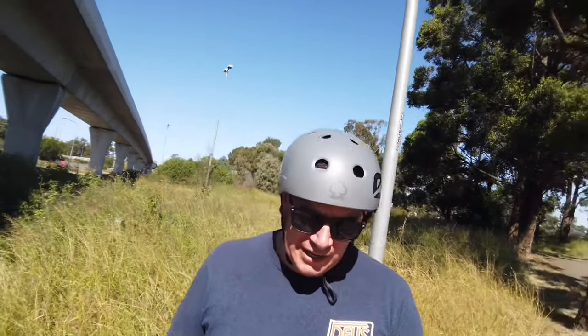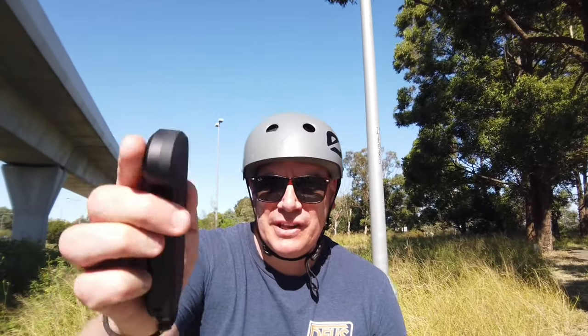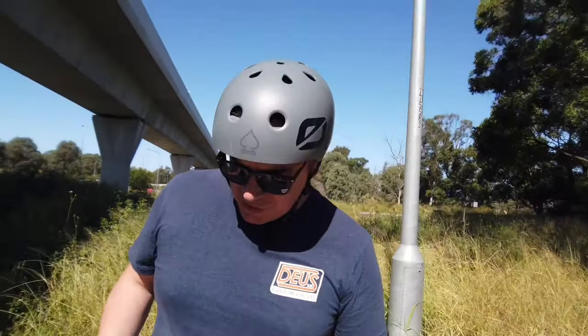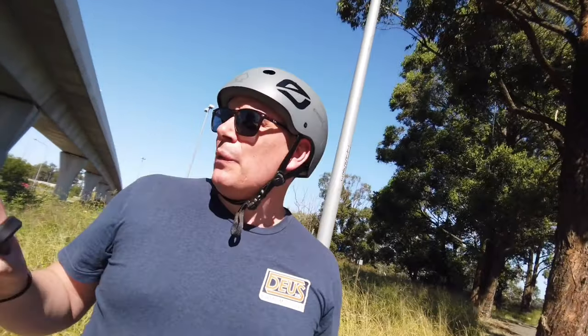Alright guys, first official check-in: we're on 5.2 kilometers and we've got one light down. So we've lost one light just now — five kilometers in. We have done quite a few hills, but that shouldn't affect the 21700 cells — there should be no sag. Let's keep riding; we'll check in again at about 10 kilometers.